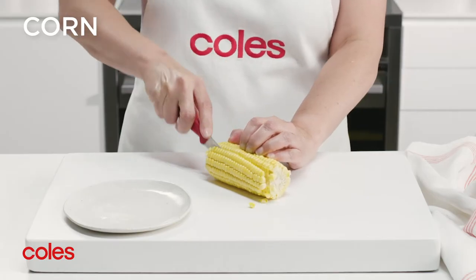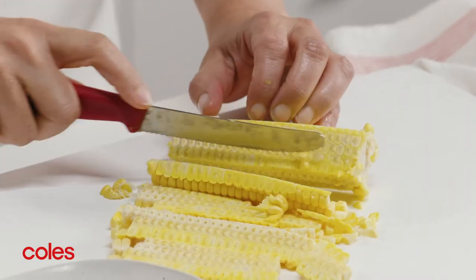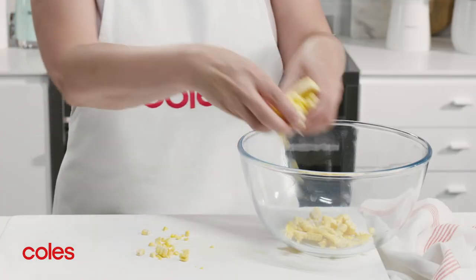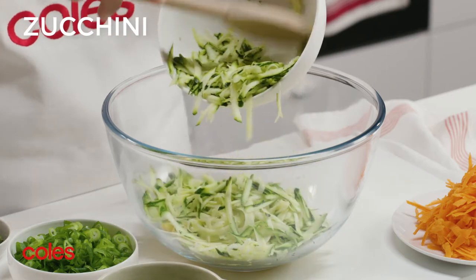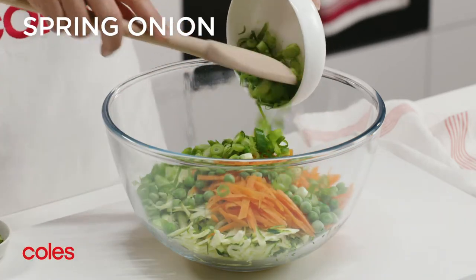Next, use a small serrated knife to cut down the sides of the corn to release the kernels. Place the corn kernels in a bowl with the zucchini, carrot, peas, spring onion and oregano.